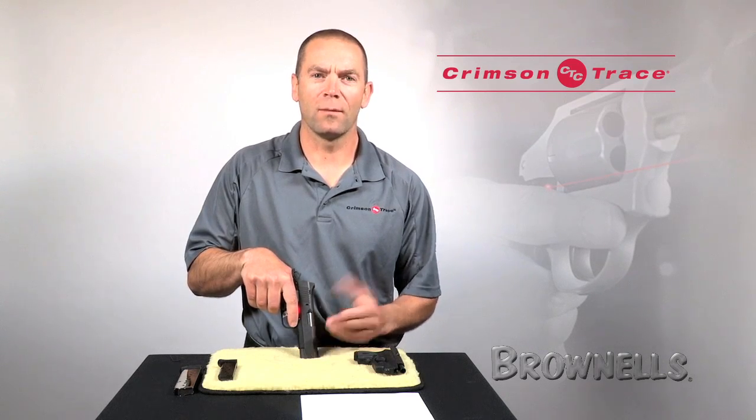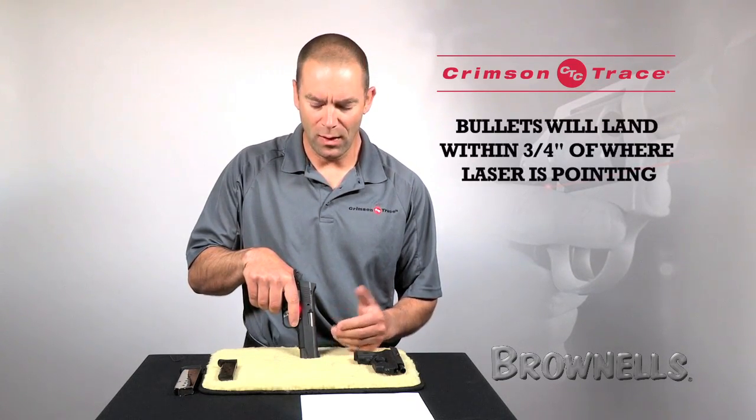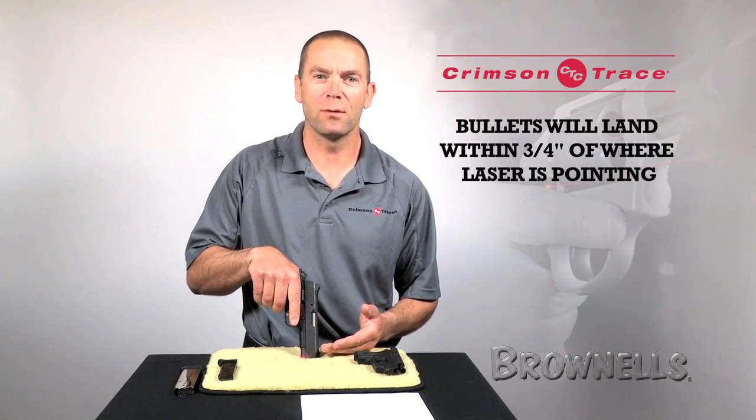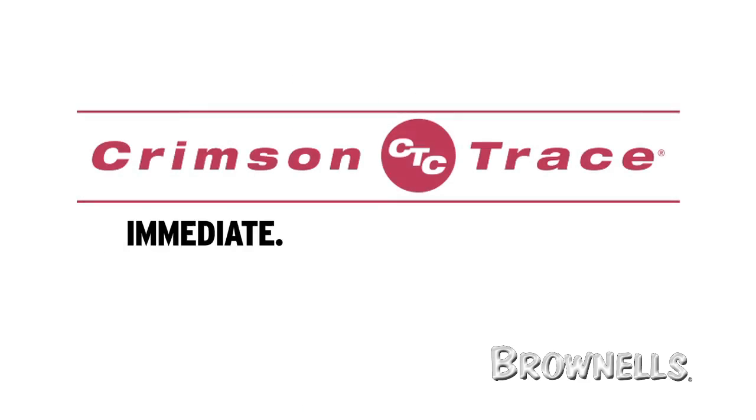So what does this mean to me? Well, I bought my laser as a self-defense tool, and I know that at any normal self-defense range my bullets are going to land within three-quarters of an inch of where that dot's pointing. And that's good enough for me.